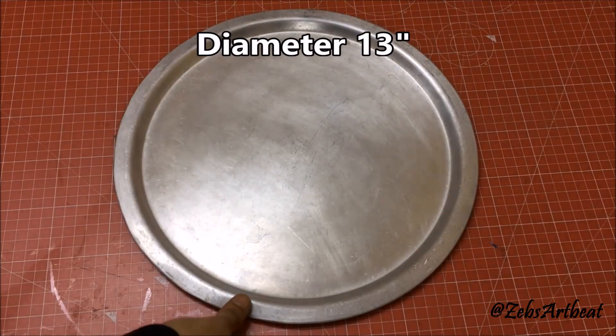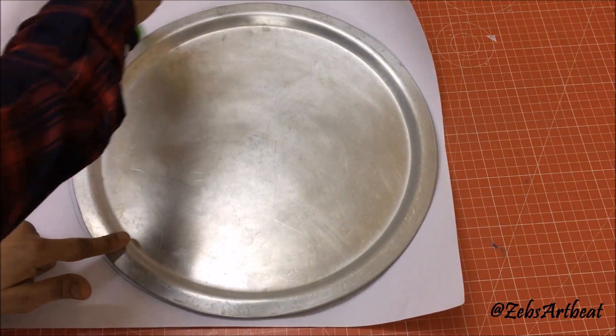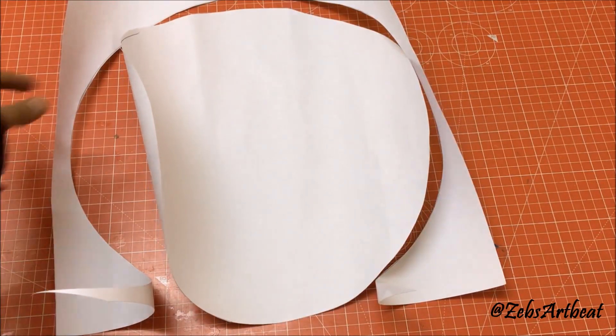Let's move on to step number 2. We will need any round dish of about 13 inches in diameter to prepare the stencil of the neck pillow. Now do as done.